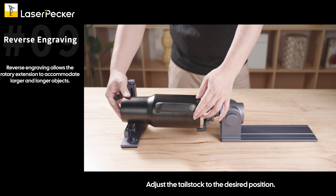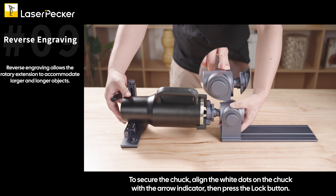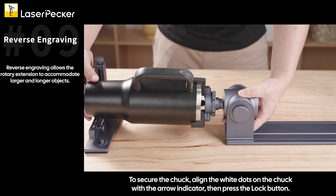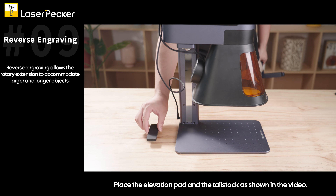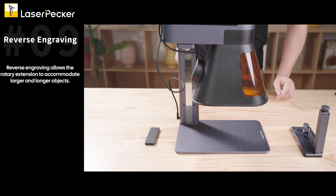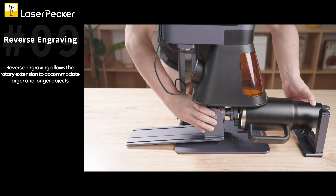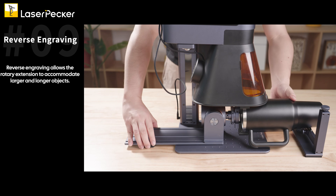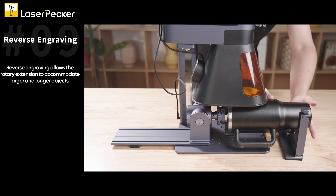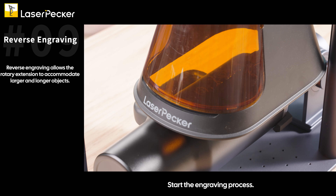Adjust the tailstock to the desired position. To secure the chuck, align the white dots on the chuck with the arrow indicator, then press the lock button. Place the elevation pad and the tailstock as shown in the video. Place the rotary extension with the tumbler, then start the engraving process.